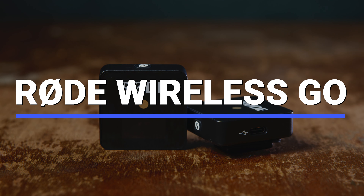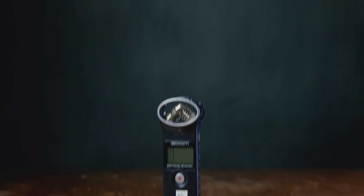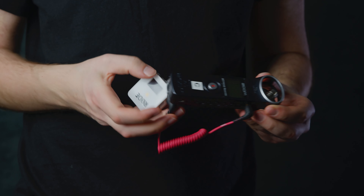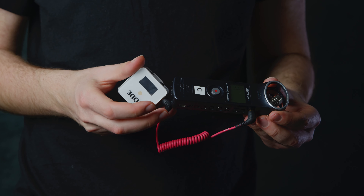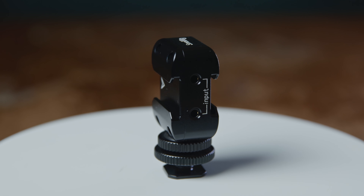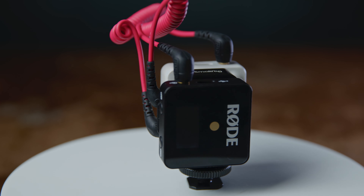The Rode Wireless Go. For a completely wireless setup, I invested in two Rode Wireless Go's from Amazon. For recording, I already owned a Zoom H1, so I repurposed it to be my external recorder. SmallRig makes a handy Wireless Go accessory which connects the two Wireless Go's and splits the signal into a left and right stereo output.